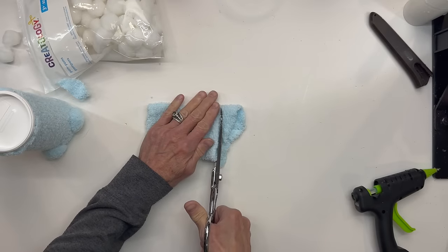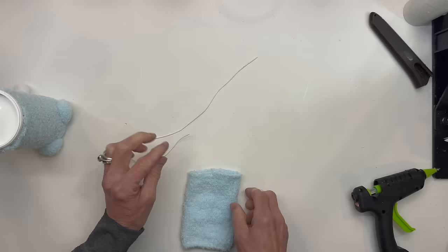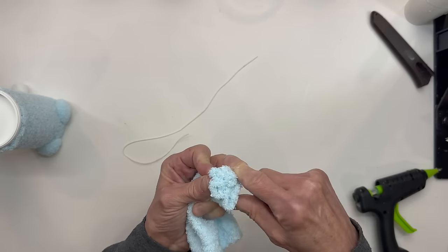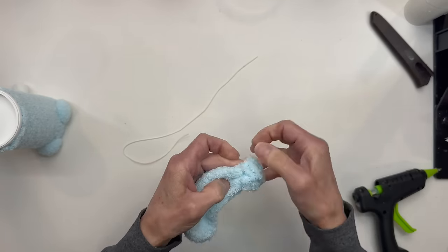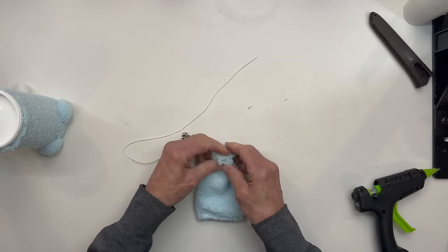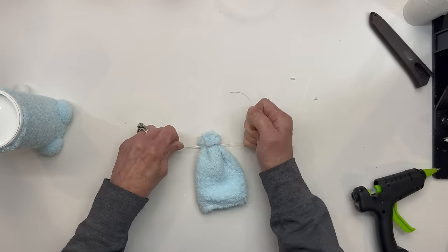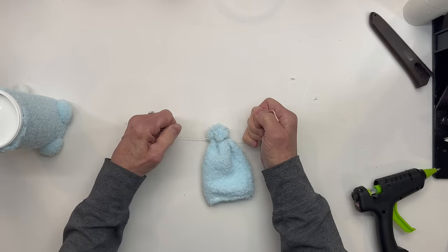Then go ahead and trim the heel off so that it's even across the bottom. Take your fingers and kind of evenly gather it up and put a rubber band across the top part. This is on the inside-out part, so go ahead and turn it inside out. And then take a string and tie it off just to make sure that it is secure.